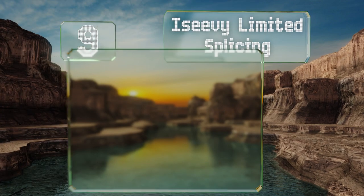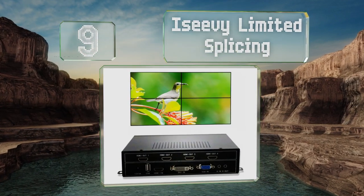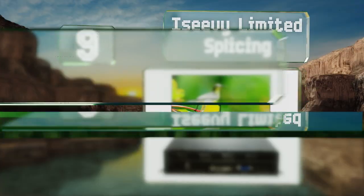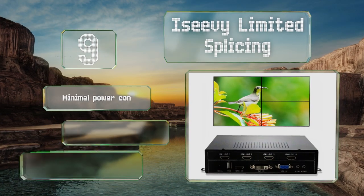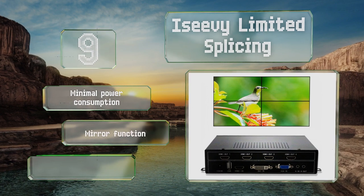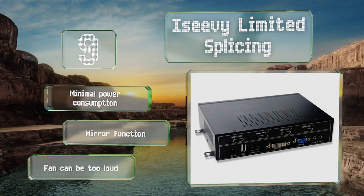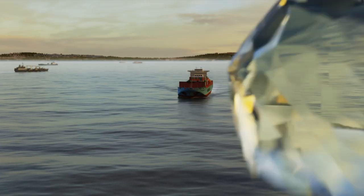At number nine, the ICV Limited Splicing is about as simple and effective as it gets for putting together a 2x2 display, and its relatively low profile makes for an easy installation even in rooms that don't have a lot of space to work with. It draws minimal power and includes a mirror function, but the fan can be too loud.